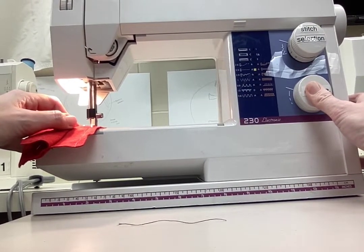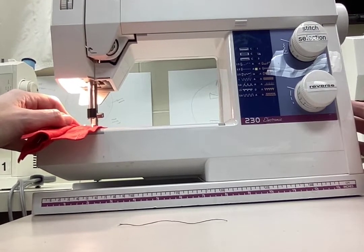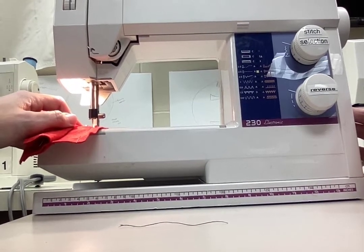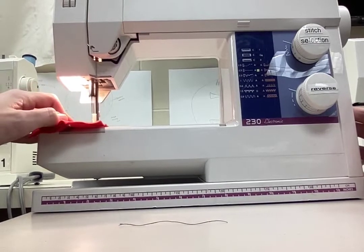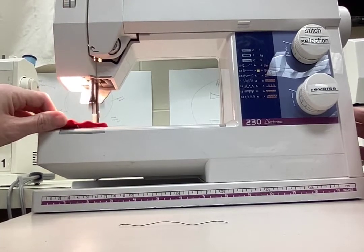Reverse a couple stitches, then release the reverse button and press the pedal again to go forward and continue sewing. Again, you're just guiding the fabric through the machine.